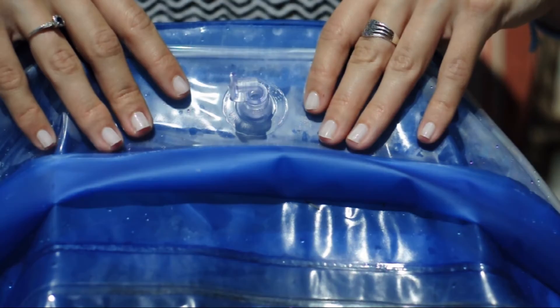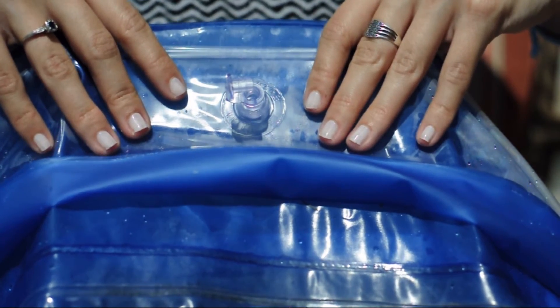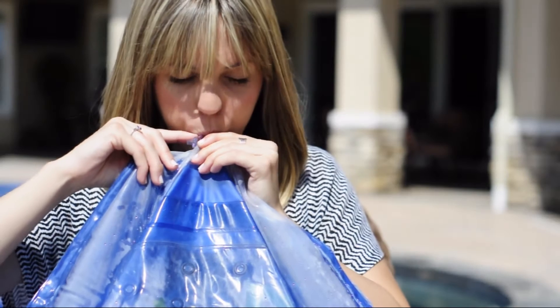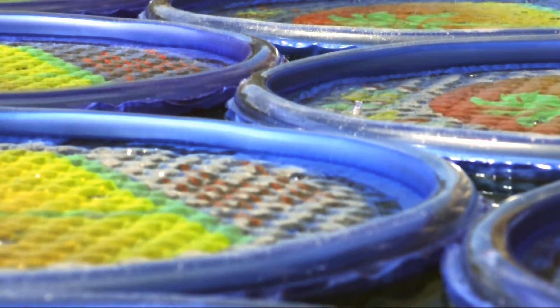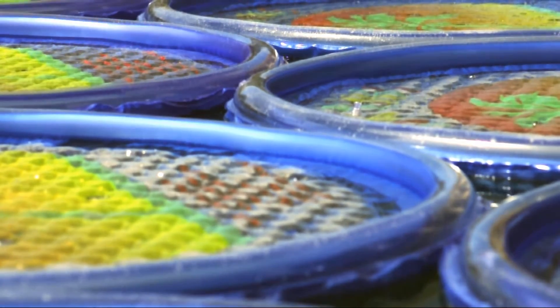Proper inflation begins with opening the package and unfolding the Solar Sun Ring. Then find the valve for the outer ring and inflate accordingly, followed by inflating the inner grid. Please refer to the insert that came with the ring for full inflation instructions.